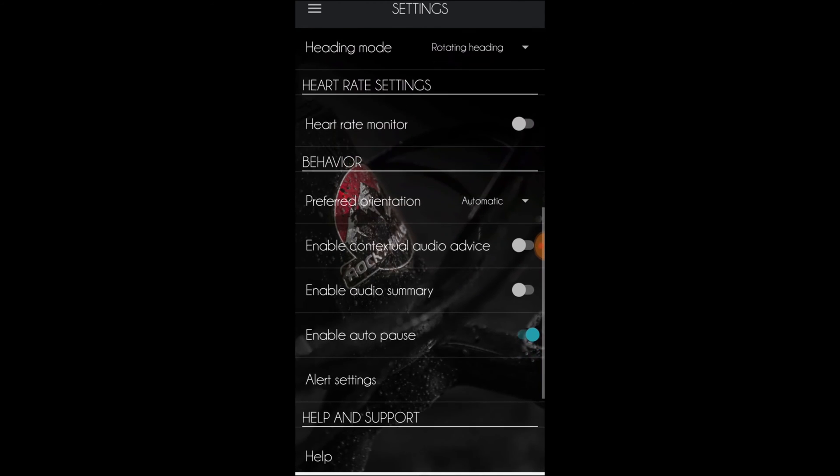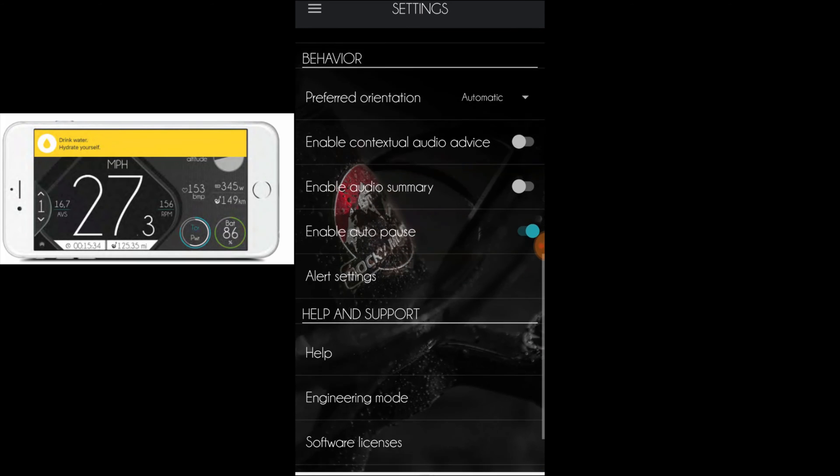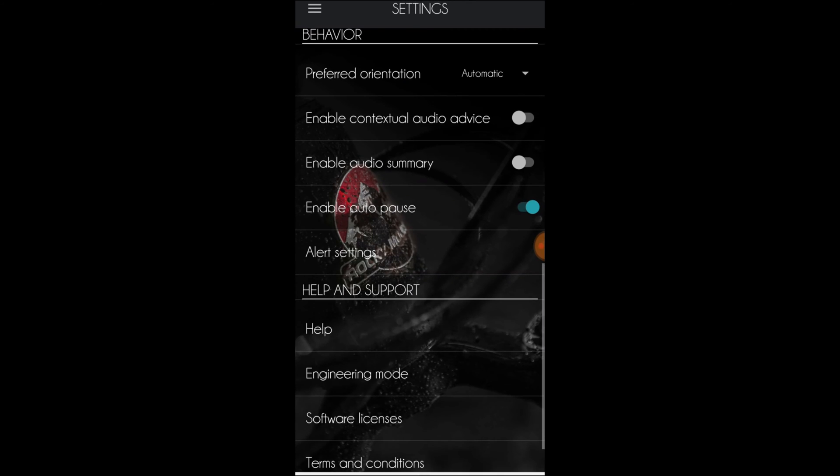A heart rate monitor can be connected. Let's take a look at alert settings. You can set alerts for heart rate, and to remind you to eat and drink, and alerts for ride duration. Back to the settings.